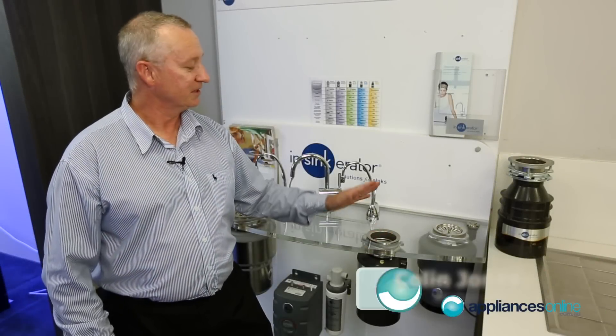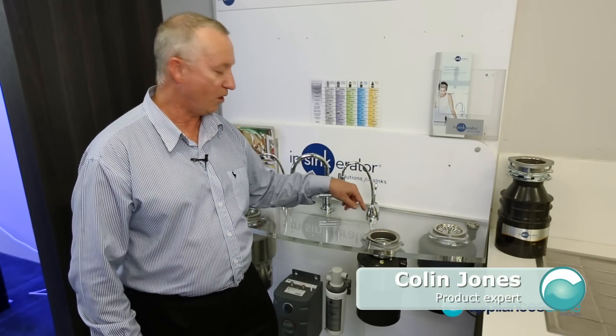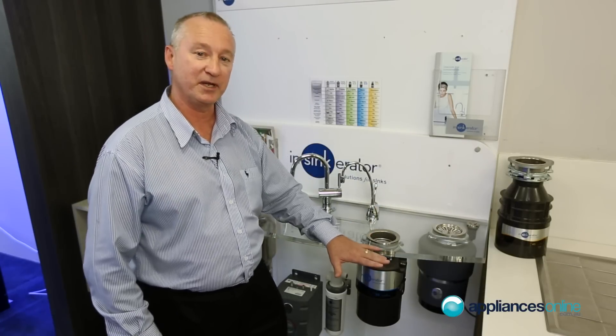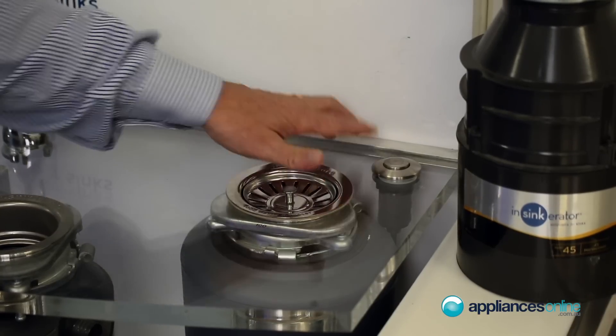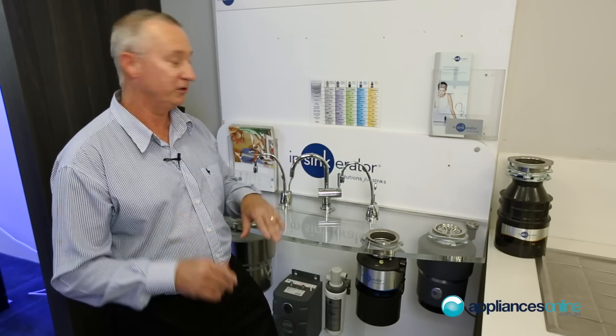When installing your NSYNCurator, there are a couple of things we can do. We can either connect it directly straight to your waste outlet and have an on and off switch up here or underneath the bench, or there's another option — the air switch. These come supplied standard with two models, the 100 and 200 series, where they're included.